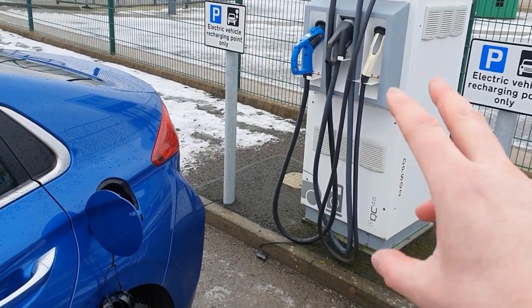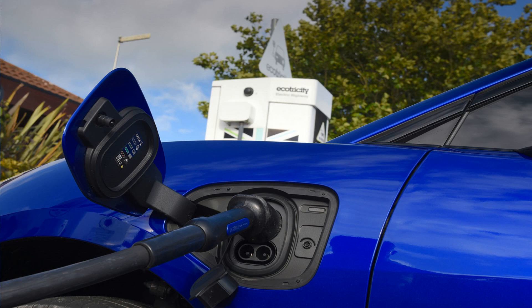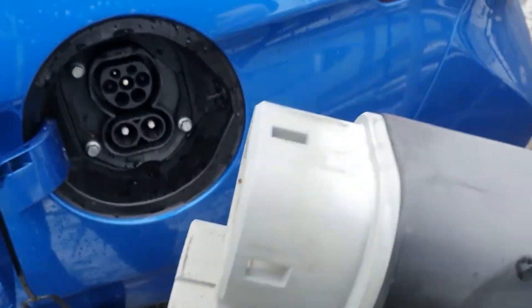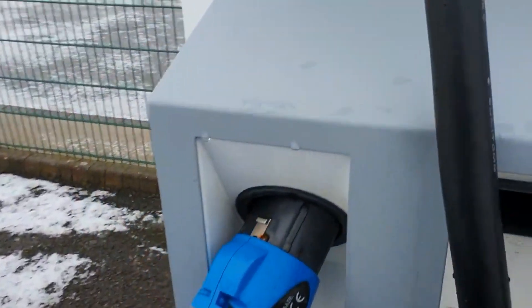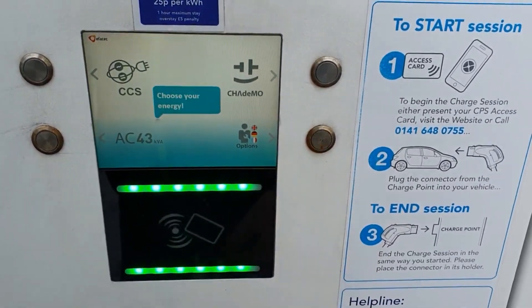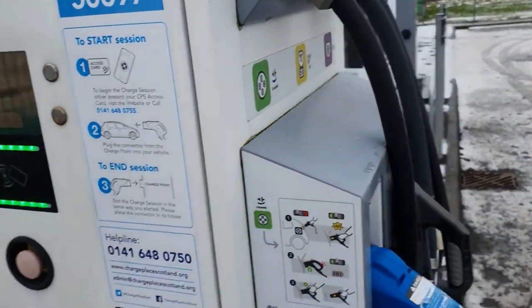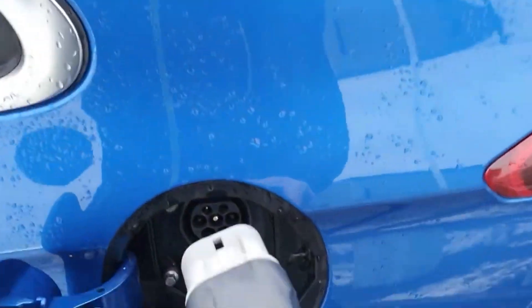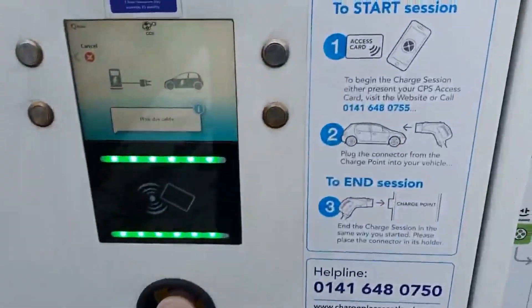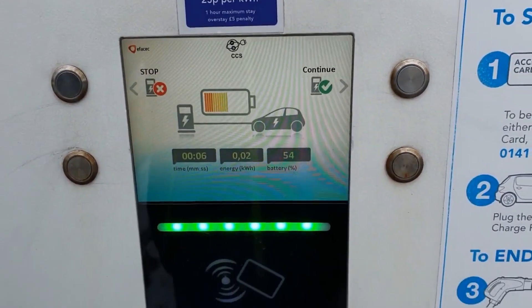There are many pictures online of vehicles like the iPace and other CCS-equipped cars plugged into the AC side — please do not do this. What you need is the Combined Charging System connector — the CCS rapid charger is the whole connector that plugs into the vehicle. Use the card, select CCS — it's called combined because one connector combines two types of charging — push it all the way in. It's now connecting with the vehicle and charging at 54 kilowatts.